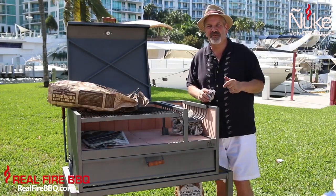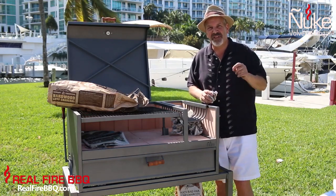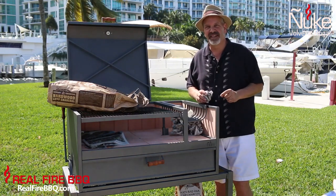Hi y'all, this is Matthew from Real Fire BBQ coming at you again from sunny Miami. In this short video we're going to talk a little bit about various ways to light the charcoal.